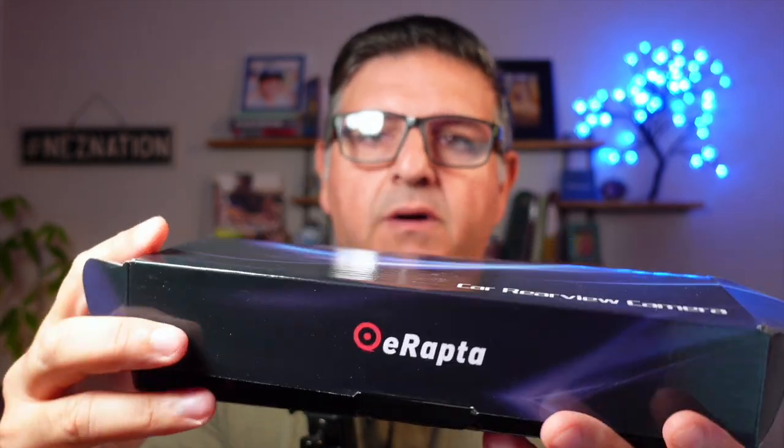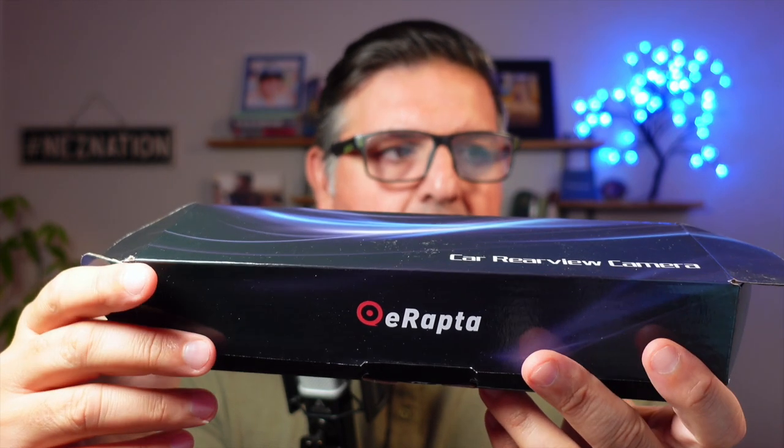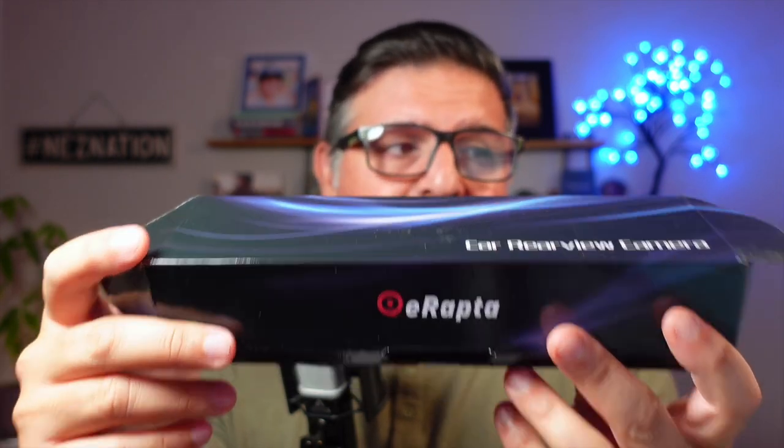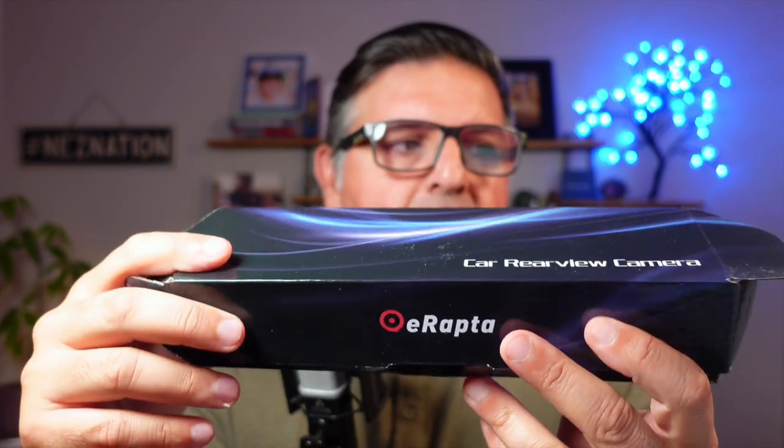I just had to jump on here and talk about this amazing ERTO1. This HD E-Raptor ERTO1 rear view backup camera for your license plate is phenomenal.